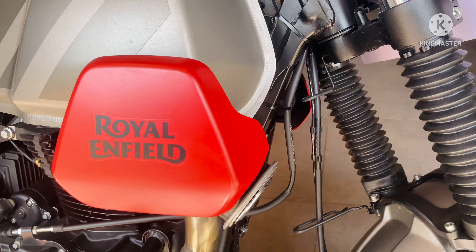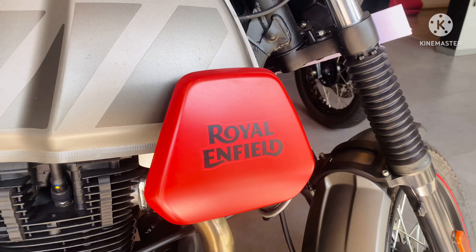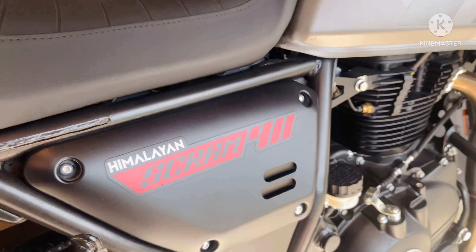The fuel capacity of the motorcycle remains the same at 15 litres. You will also get a new fairing, and the side door is changed a bit — it now comes with a small air outlet-like design.